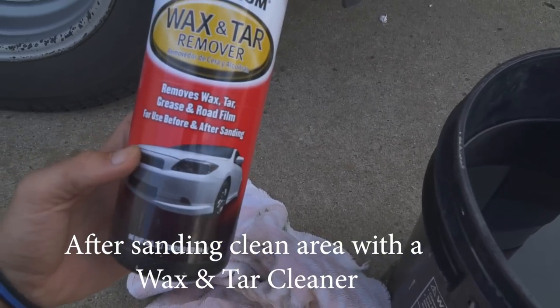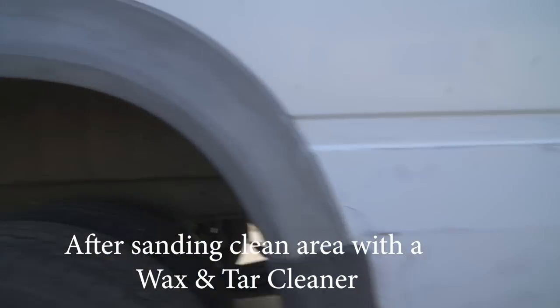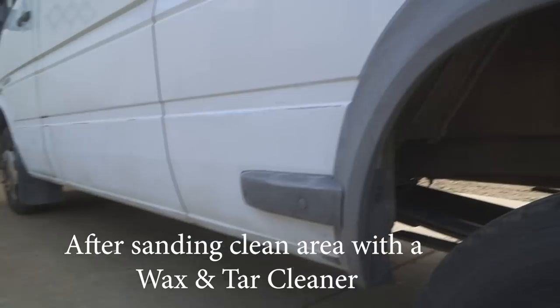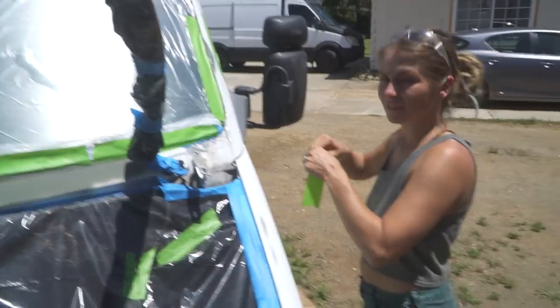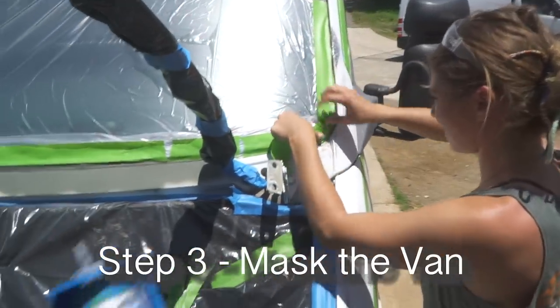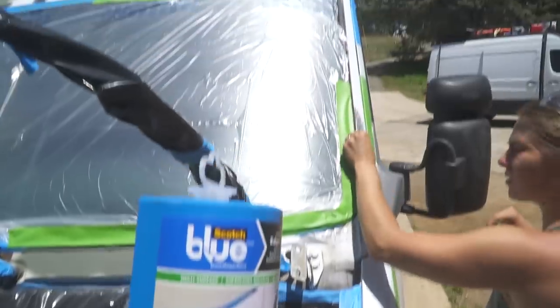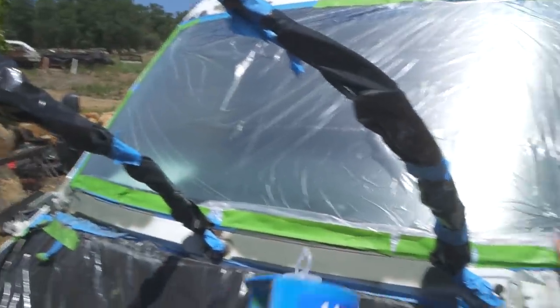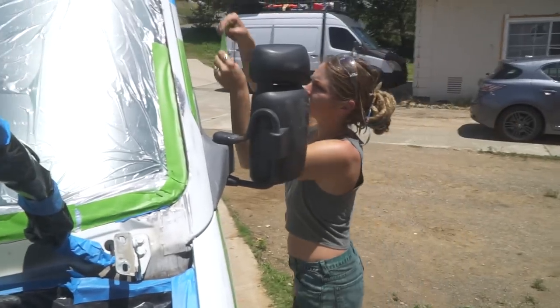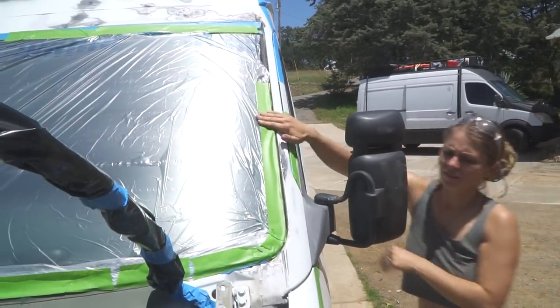Now I'm going to use this degreaser and wash everything I sanded to get it prepped to paint. Now we're on to masking, which is step three of paint. This helps a lot for masking up your windshield. We also have a giant car condom. So this is step three — we're masking up the van.